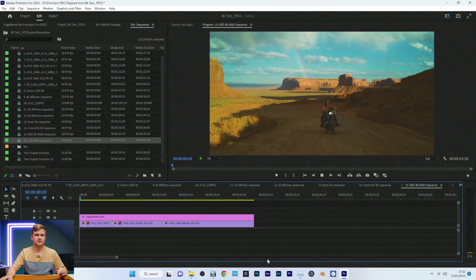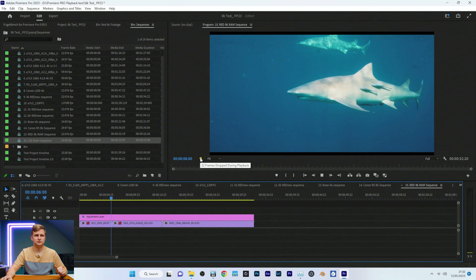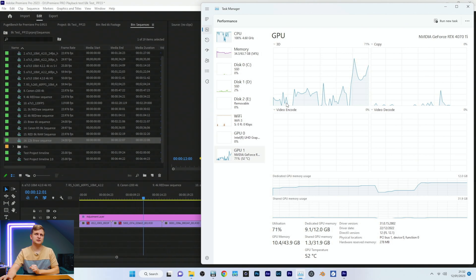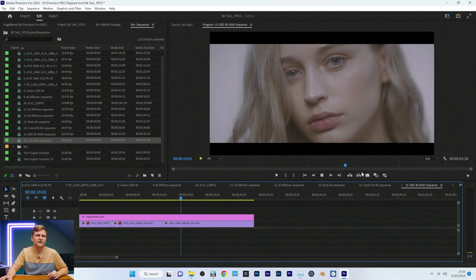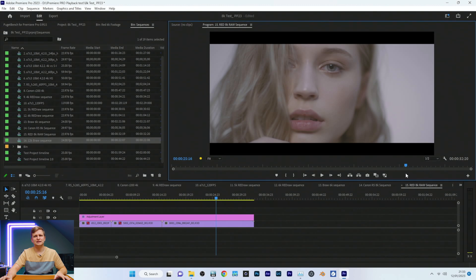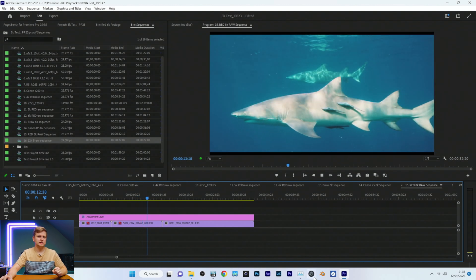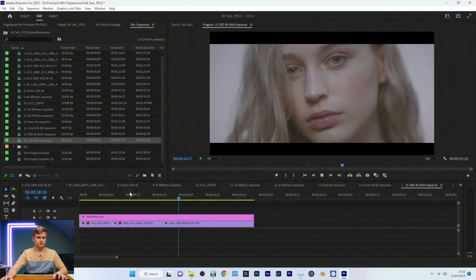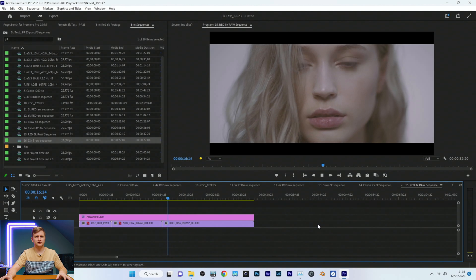RED 8K RAW — pressing play to see what happens. We are dropping frames — six performance cores aren't quite enough for this. It's kind of half-playable though: only 48–50 frames dropped, but it still drops frames, so not ideal. At half resolution, no problem. Playing it back at full resolution uses 8.1GB of video memory, which is quite a lot.